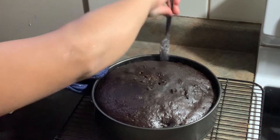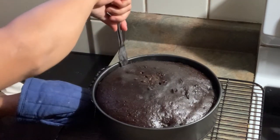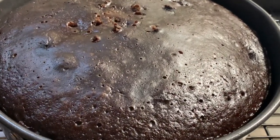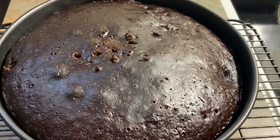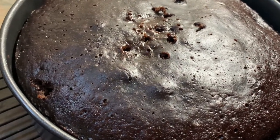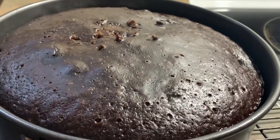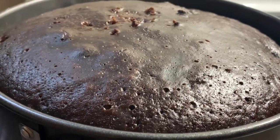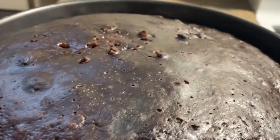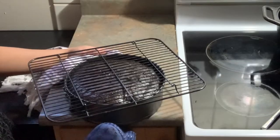I like to invert my cake right away after taking it out of the stove or oven — I don't wait 5 minutes to cool it. Some people wait a bit, maybe because they can't handle the heat, but it doesn't really matter whether you do it right away or after 5 minutes. It's personal preference, as long as you can handle the heat without burning yourself. Let's place it on the cooling rack and flip it upside down.